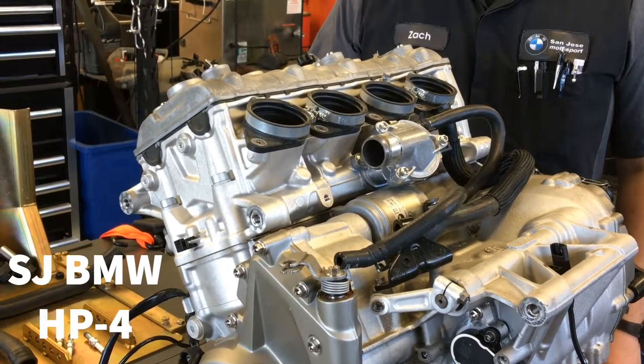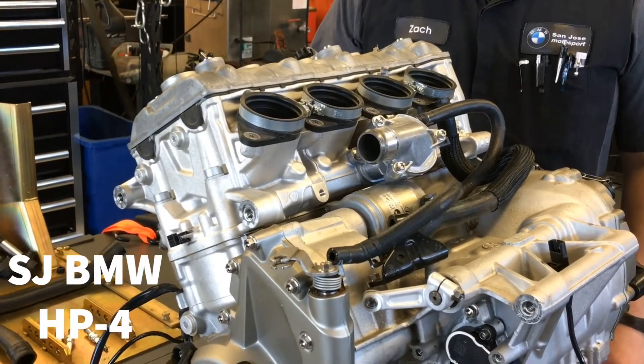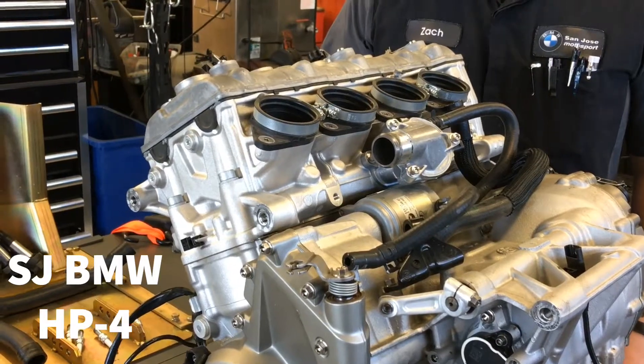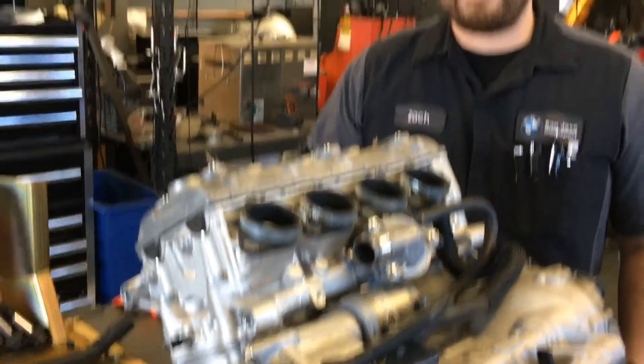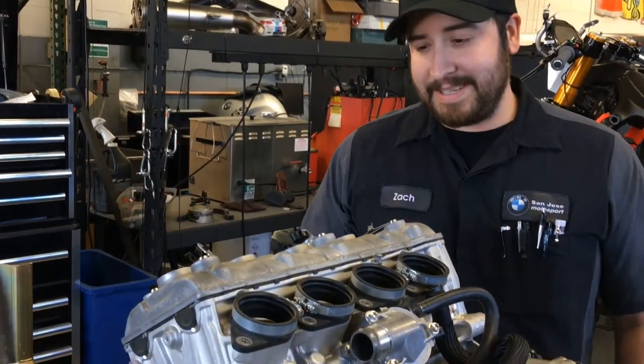Hey everybody, it's Zach and Chris from San Jose BMW. We're going to take apart an HP4 race engine. I don't think it's ever been done before in this country, and we're going to video it for your pleasure. You ready to go, Zach? Yeah, let's do this.